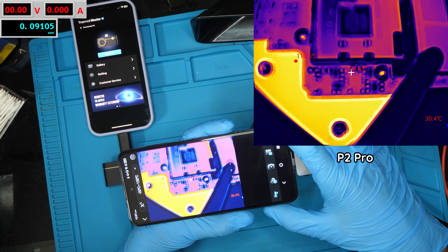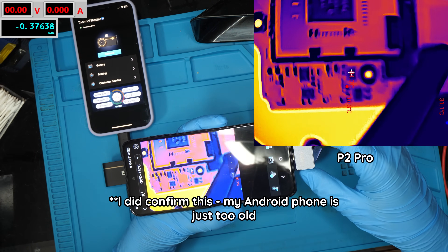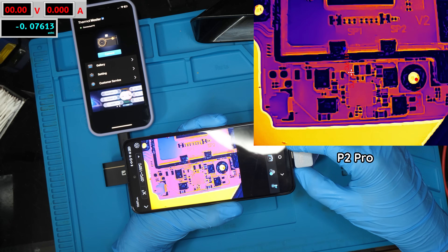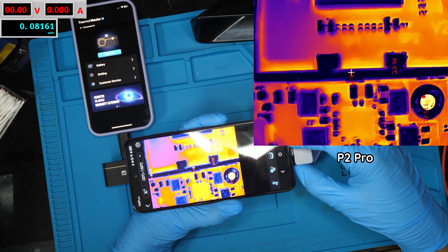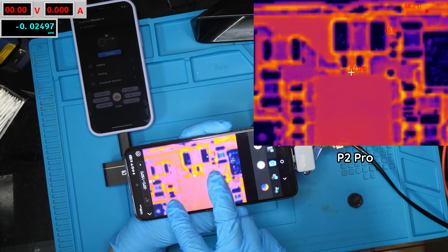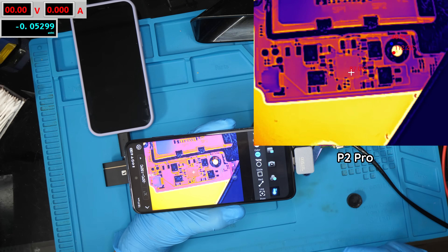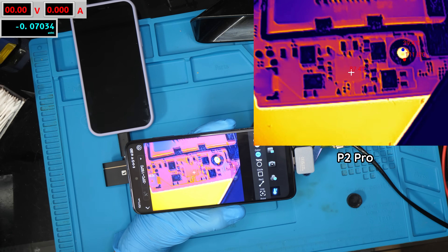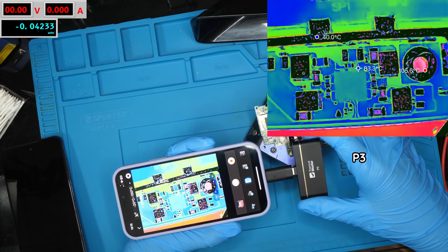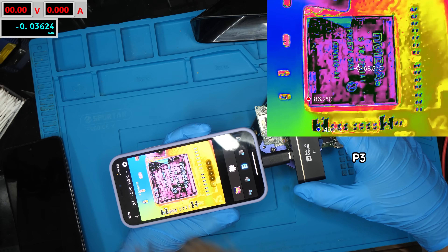I tried enabling the software enhancement but it's very laggy on here — that might just be my Android phone. It does actually allow you to enable the software resolution enhancement; if I turn that off it goes away. You can also zoom in a little bit digitally by pinching on the screen. Anyway, that is the P2 Pro, so let's switch over to the P3 and see the difference in quality.